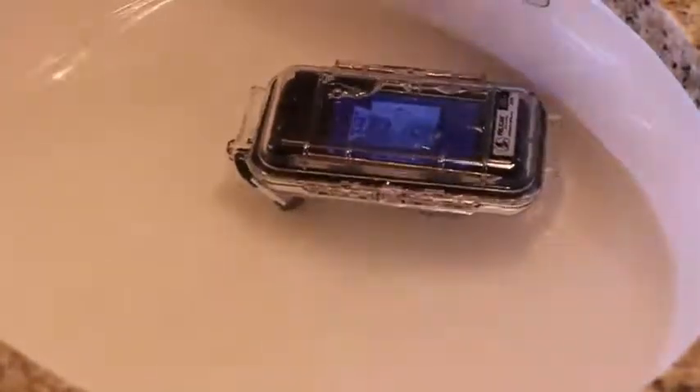All right, so let's drain this and we'll find out the moment of truth to see if it did in fact keep all of the water out. This is intense. Just going to kind of dry this off a little bit, as much as we can anyway.